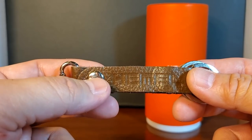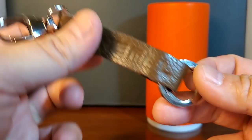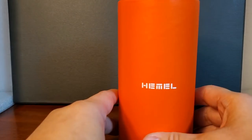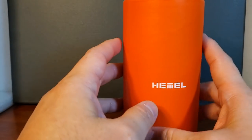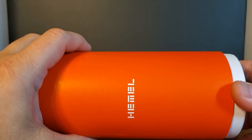Every purchase comes with a genuine leather Hemel key fob, which is a really nice touch. Now I want to show you what's in this orange tube back here. Hemel sent me some goodies, basically because we have the upcoming Father's Day and graduation day — so this is basically a gift idea for dads and grads. I'm going to open this orange cylinder in dramatic fashion to see what's inside.